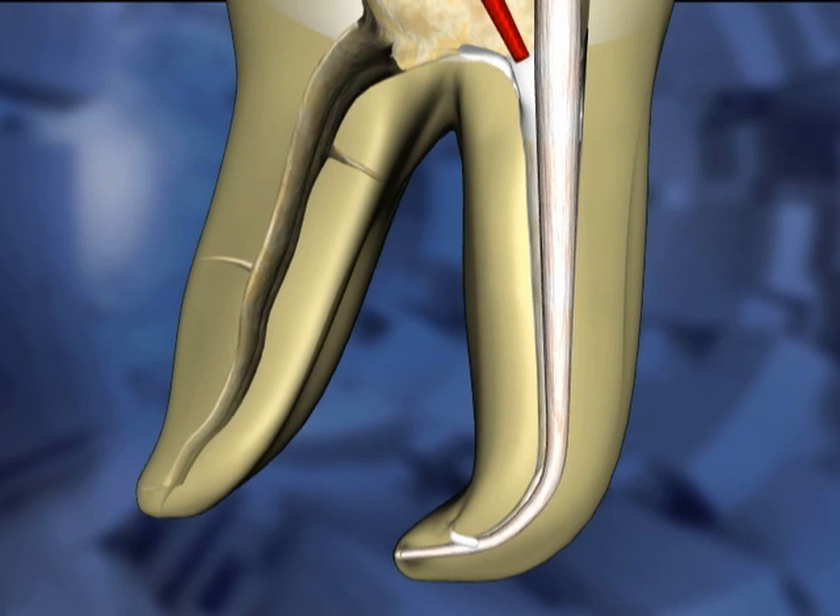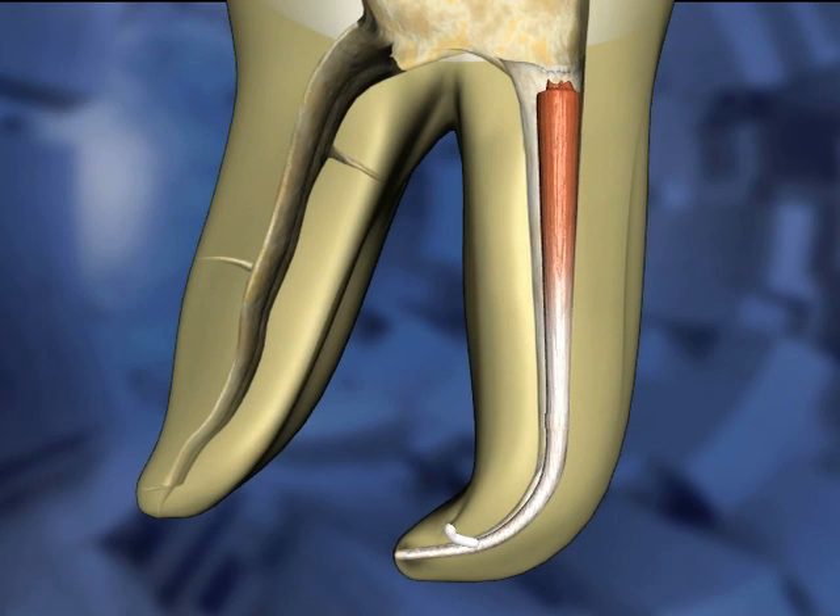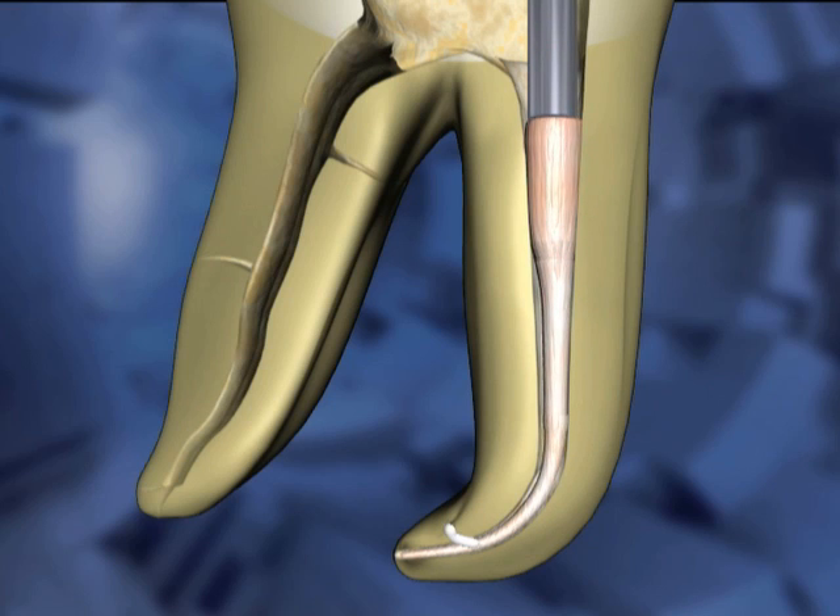A heated instrument is used to remove the excess gutta-percha. Downpacking begins with the largest plugger, which is worked around the orifice. It is then pressed into the gutta-percha mass and held for about 5 seconds, then removed.